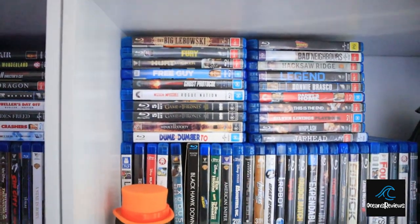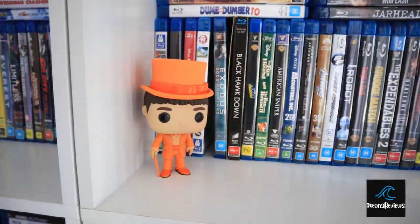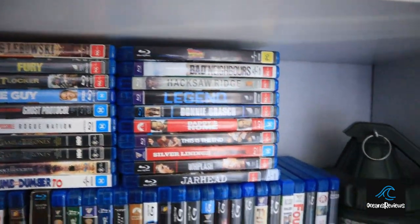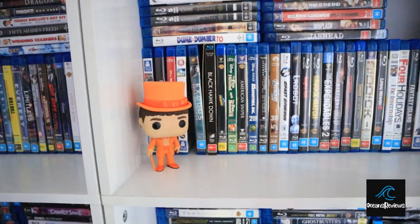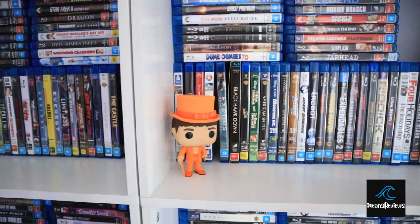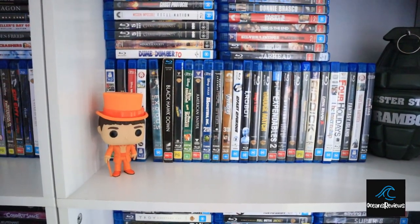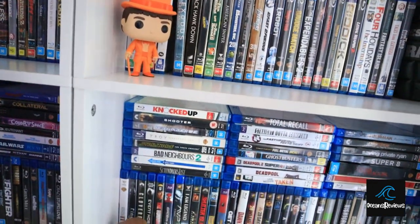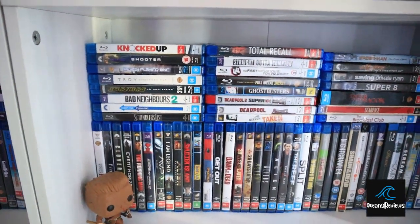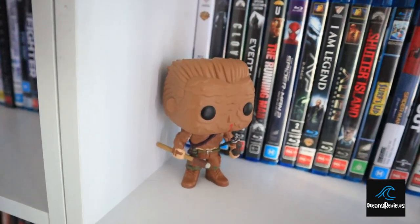We've got more blu-rays, the classic Rambo grenade and also Lloyd from Dumb and Dumber. All my blu-rays — they're probably not in alphabetical order or any particular order. When I put these shelves together I was like 'finally it's done,' and I just put them on the shelf. I will do some organization at some point — I usually like to organize by genre, putting comedies, horror, and action together rather than alphabetically.